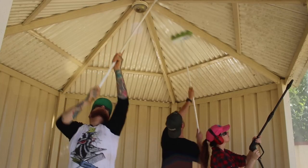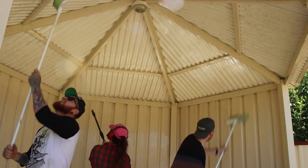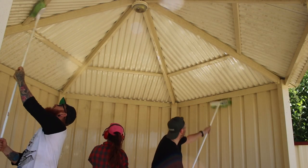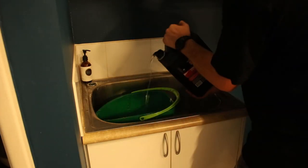It was on to the final cleanup before painting, and man, we spent a long time cleaning. We used a combination of a water blaster and some soft brushes to clean the Colorbond.